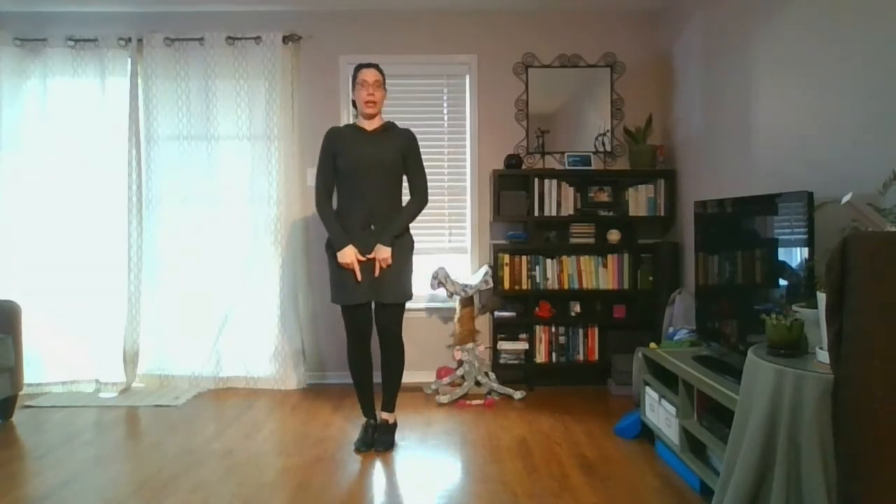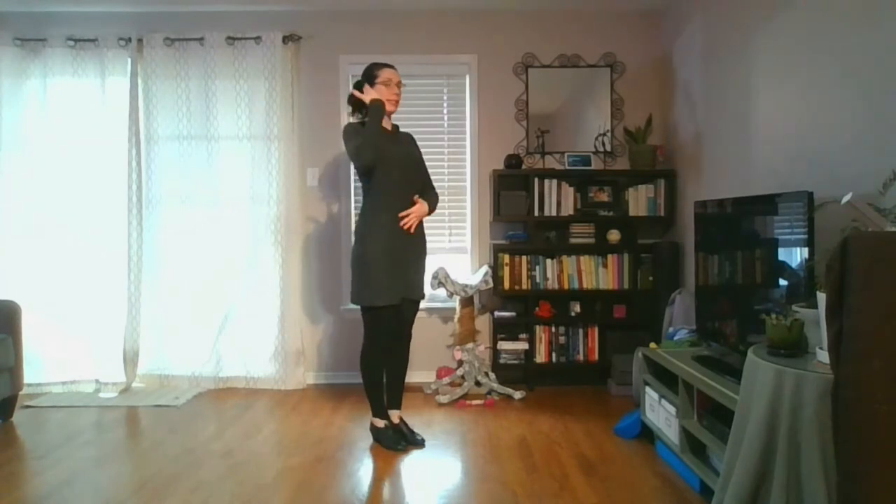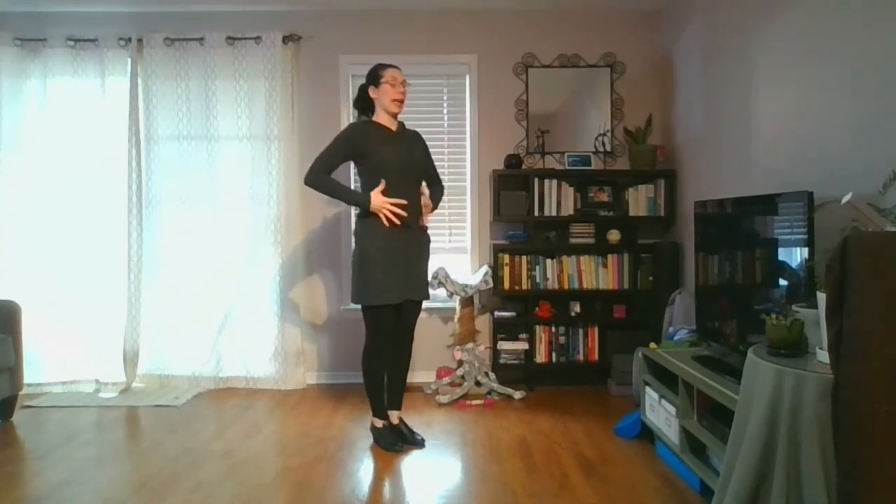This exercise is going to focus on what would be the driving step in your smooth and standard — normally that's your one in things like waltz and foxtrot. We're going to start the same way: find our nice standard posture, feet parallel, standing nice and tall, core engaged.